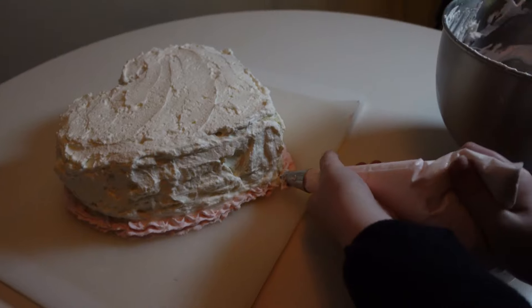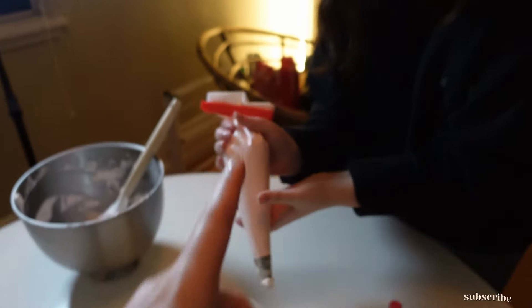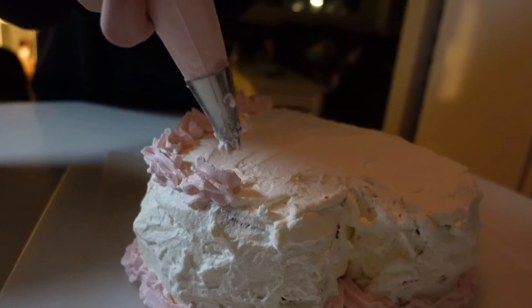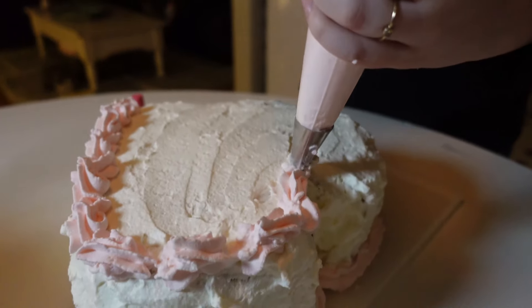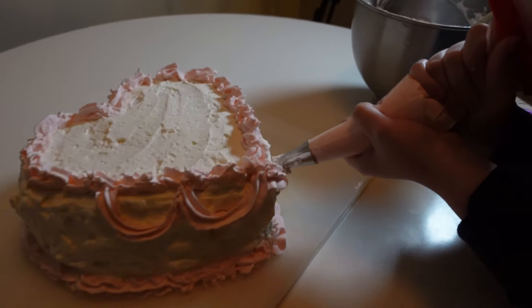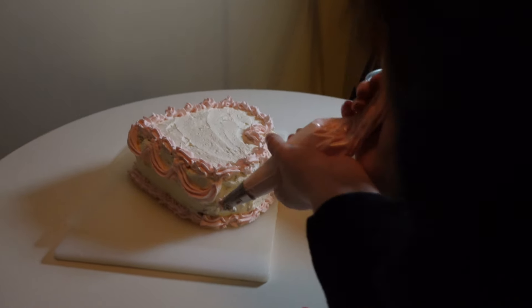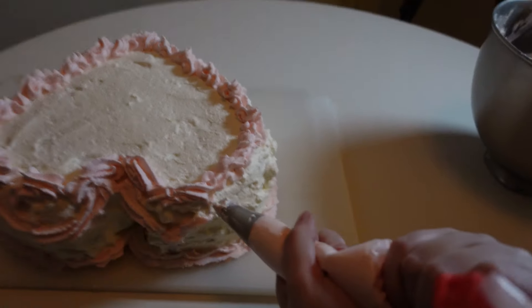We should get you a job at the fanciest bakery we can find. Do you want to do a little design — some rosettes on top? Push down and then come back up. You're doing it! Oh my god, you're actually doing it. That actually looks so good — wait, that's kind of good! You're actually doing it! Should I do little swoopies? Yeah, do little swoops. The ruffles are so cute. I am so proud of you!